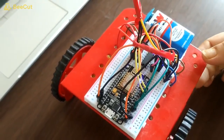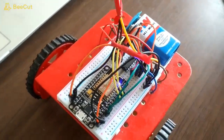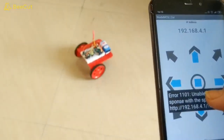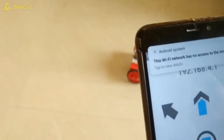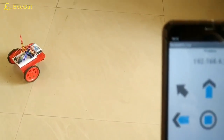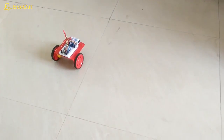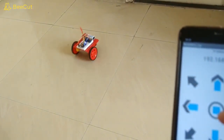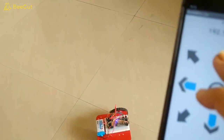After successful testing on the breadboard, we have put the breadboard on a motor chassis. Now we will test it with our Wi-Fi application. As you can see, the car is moving forward and backward — the application is working absolutely fine. Thank you for watching.